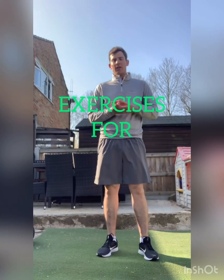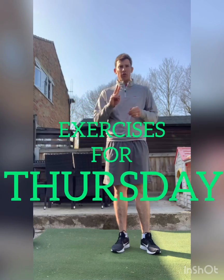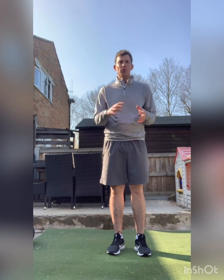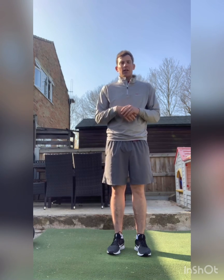Good morning, happy Thursday. Today we're going to look at two exercises to do with ground force and rotation. I've had a question about how someone can get their pressure moving in the correct way in the golf swing, which we're going to look at in the practice drill.